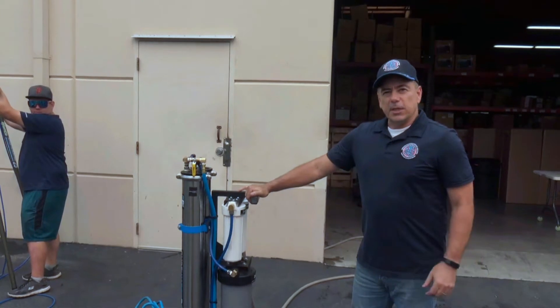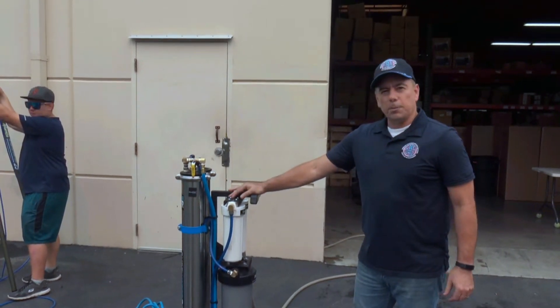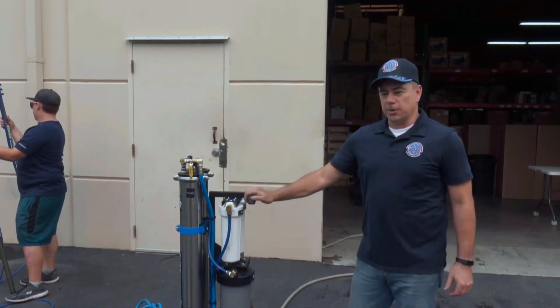Hi, this is Tom with CWC and Pure Water Power. I'm going to be demonstrating the performance of the Pure Water Power Dual RO Tap Pressure 4-Stage RO iCart.